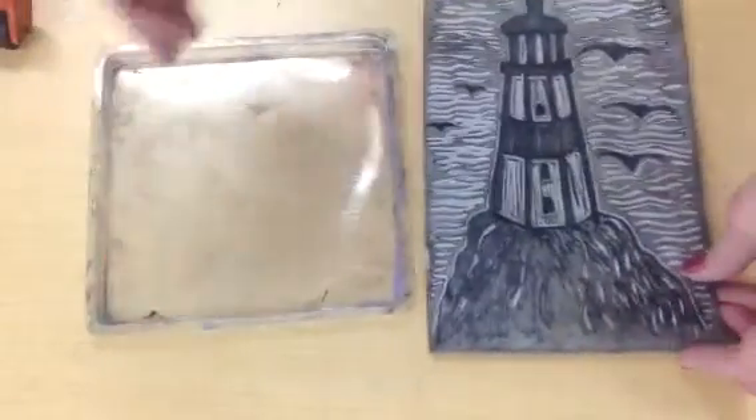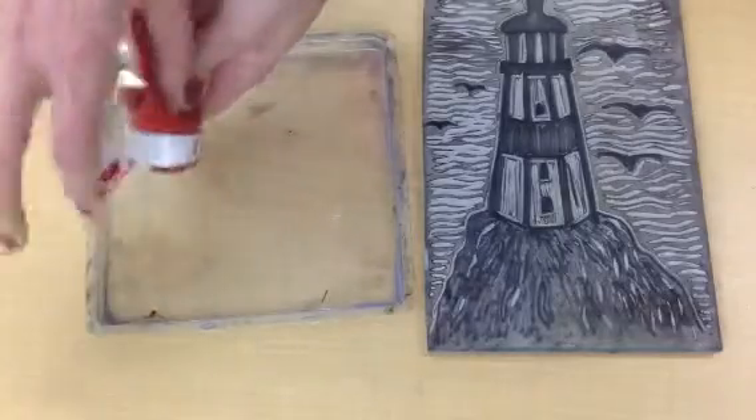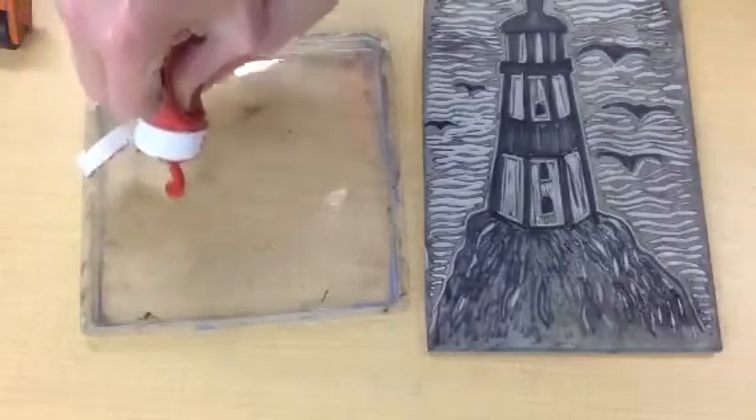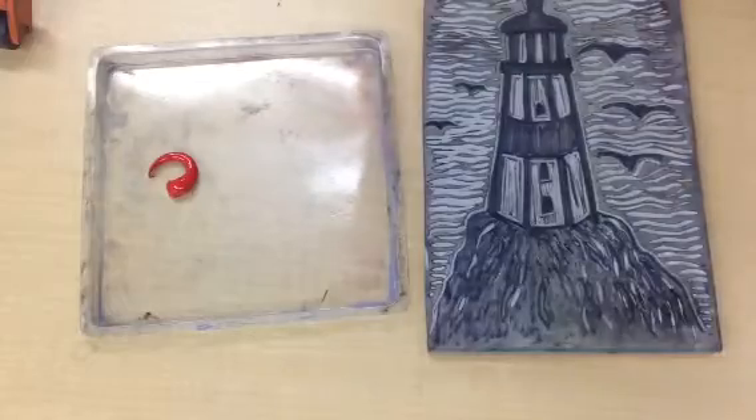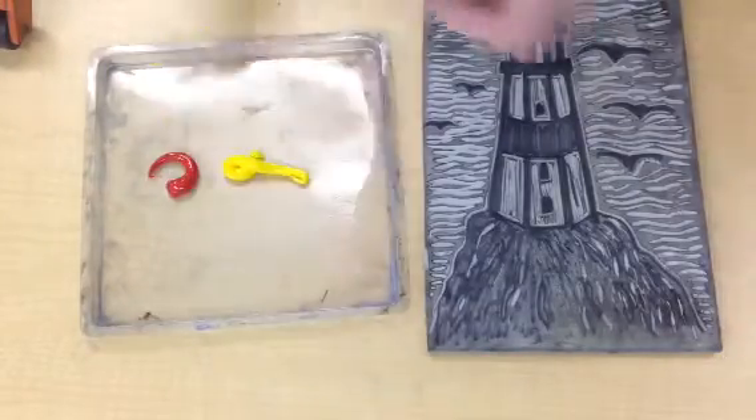I'm going to talk about how to print in color when you are ready to do that. You should have already printed your six black prints. I'm going to use yellow and red. That doesn't take much when you're using two colors because they're going to mix.